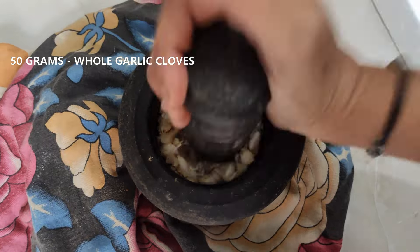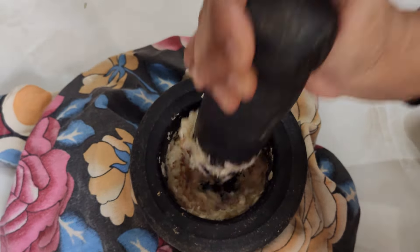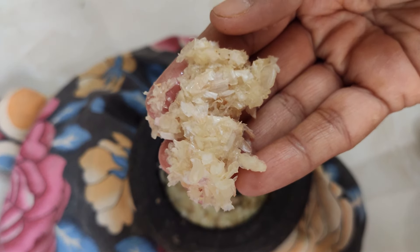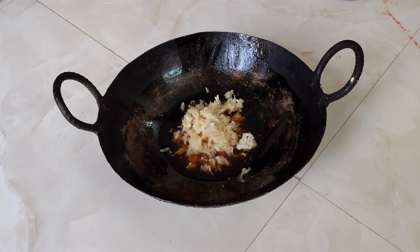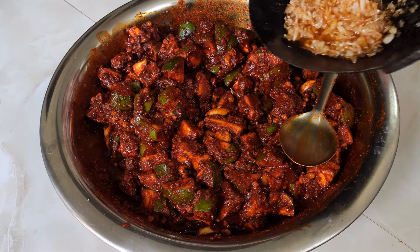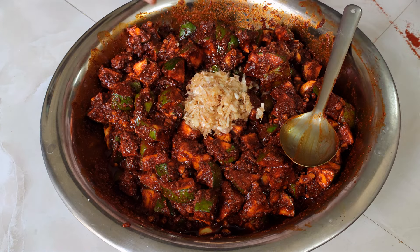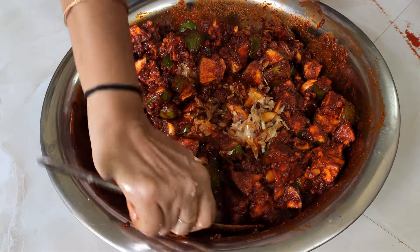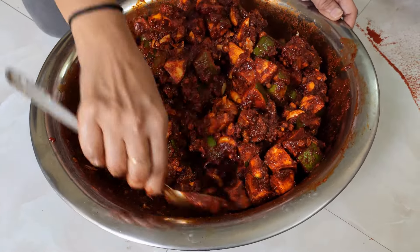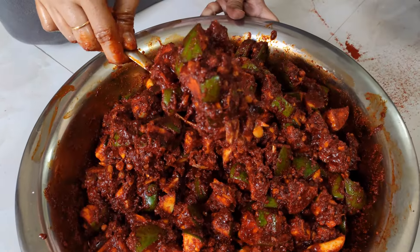Then, let's make it with 50g of the yellow pie. If you don't like it, you can adjust it. Let's add the yellow pie paste to the oil and adjust the pan. This is not a pure Rayalaseema style, but the pan will have a little additional flavor and taste and will be cooked nicely. You can also cook it and taste it.